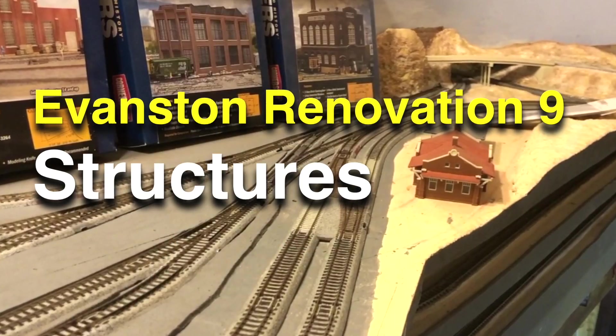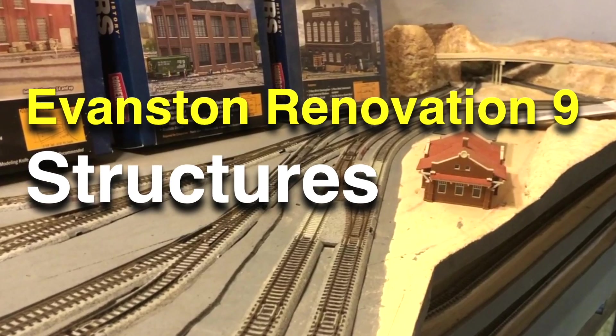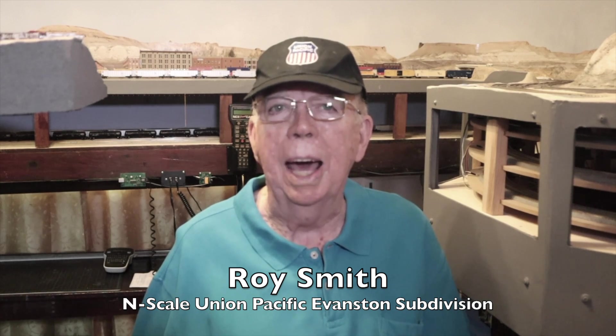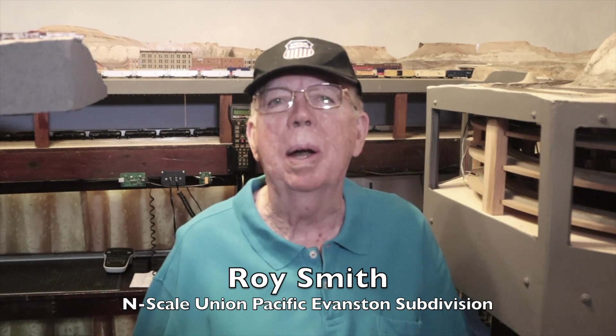Today we're going to take a look at the structures we can use in the renovation of Evanston. I'm Roy Smith. It's always good to see you again and to share the hobby of model railroading with you — that's what we do on this channel. If you're into model railroading, be sure to subscribe and hit the notification bell if you haven't done it yet, so that you don't miss any of the upcoming episodes.